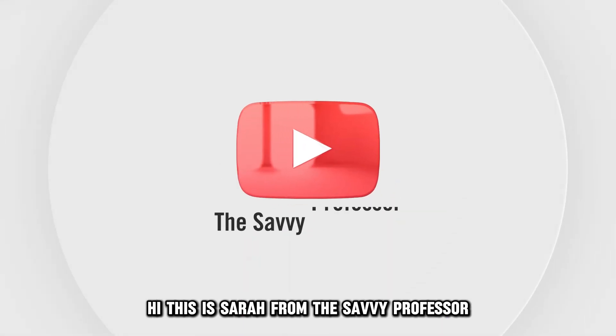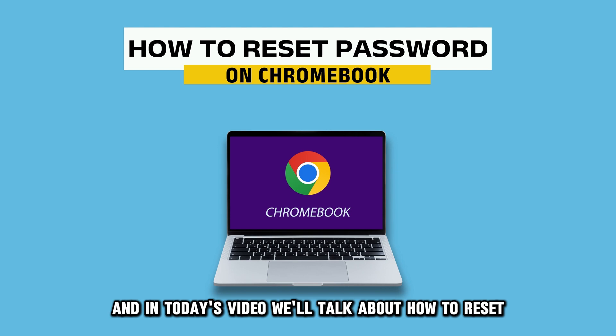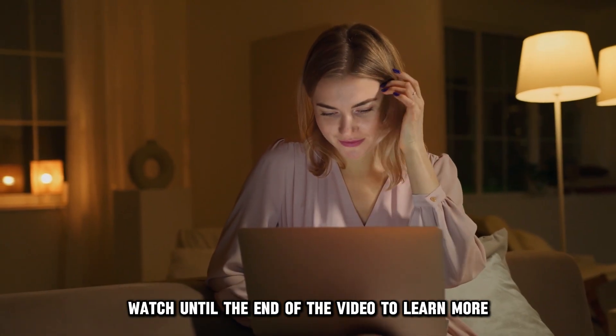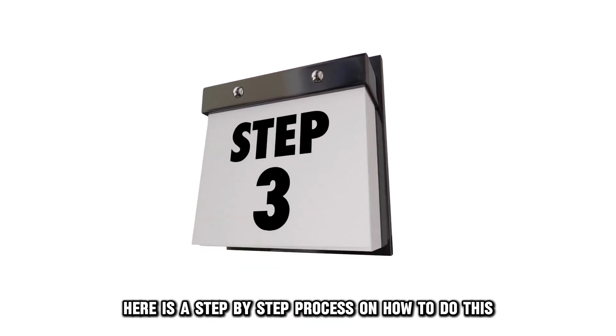Hi, this is Sarah from The Savvy Professor, and in today's video, we'll talk about how to reset the password on your Chromebook. Watch until the end of the video to learn more. Here is a step-by-step process on how to do this.